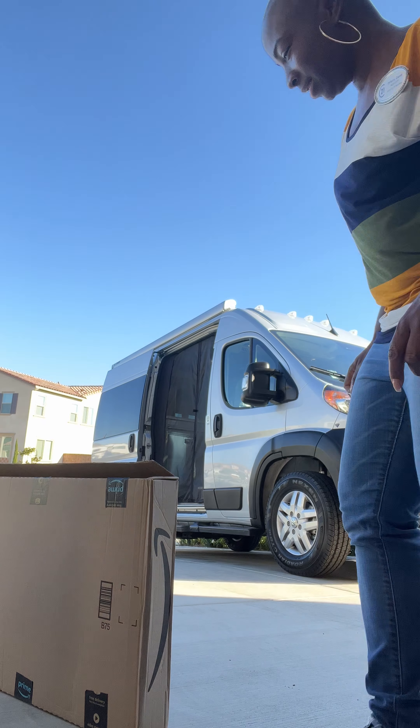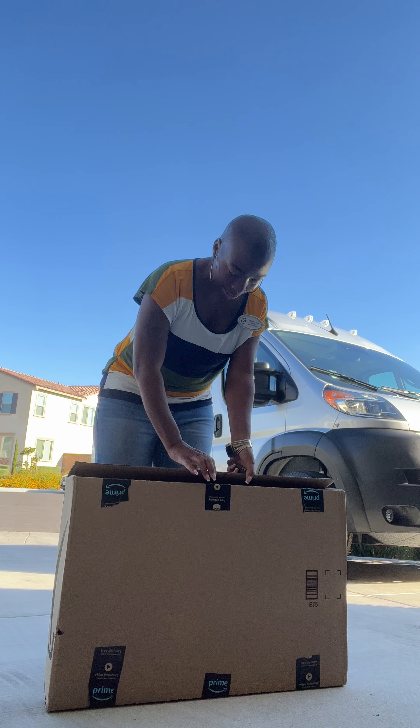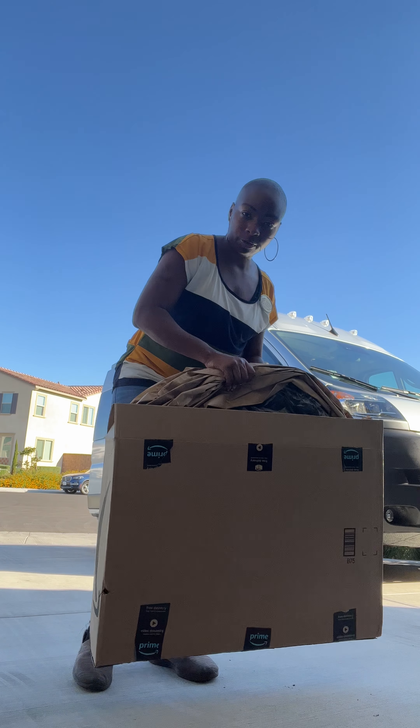Alright, hey guys. Day one here with my new Thor-scope — let me show you what I ordered.